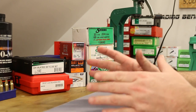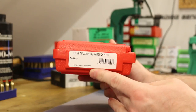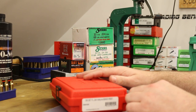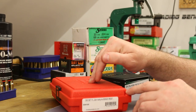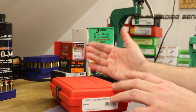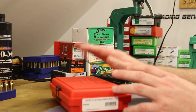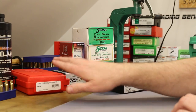A huge source of problems in the last video were my Forster dies. I broke the seating stem in my seating die — it didn't fit the 90 grain Sierra Match King very well, which is why I was messing with it and ended up breaking it. The sizing die required bumping the shoulder five thousandths to resize the body enough to fit in the chamber and run smoothly.